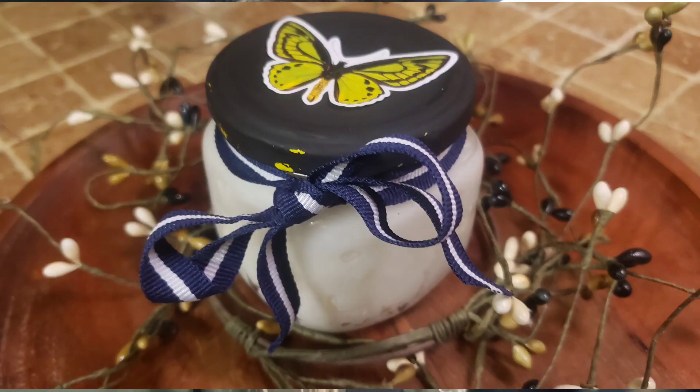Then I added it to a jar that I had saved from around the house — I like to save little jars for little projects. I painted the top, put a little bow on it, added some decoration, sealed it, and good to go.